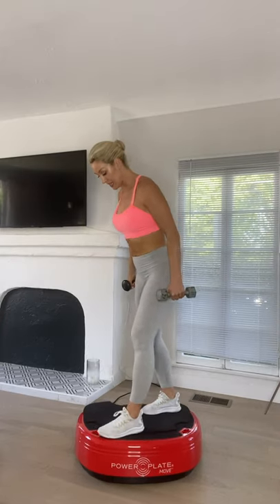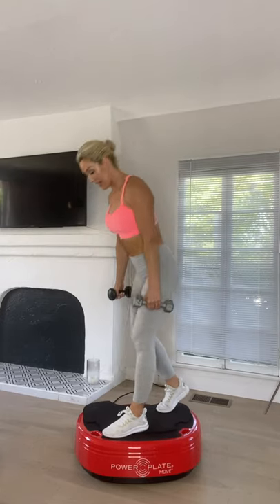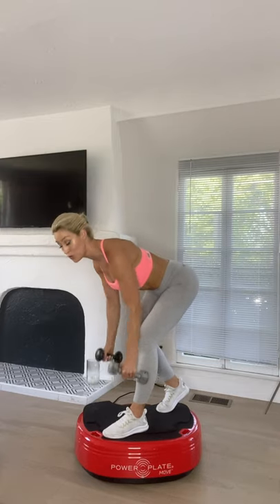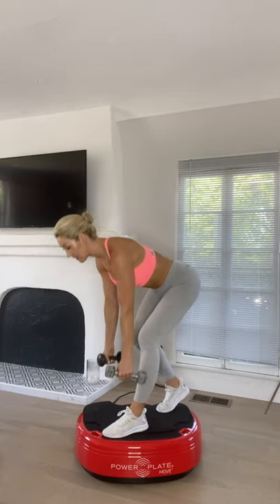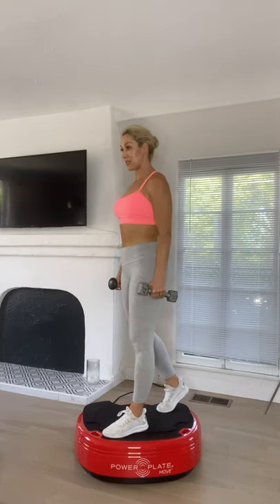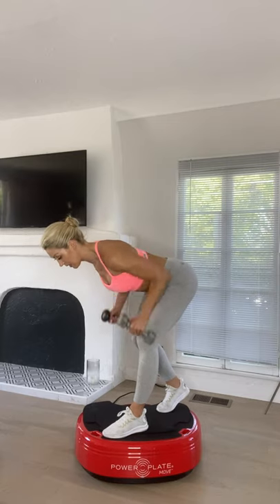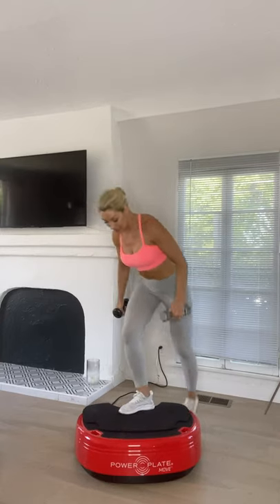Switch to the other side. Find that comfortable split stance position, come down and stand up strong — row and stand. The vibration is switching on all your stabilizing muscles including your core muscles, but engage the core yourself as well. Allow the vibration to activate all those smaller, harder-to-reach stabilizing muscles while you do the essential movement yourself.